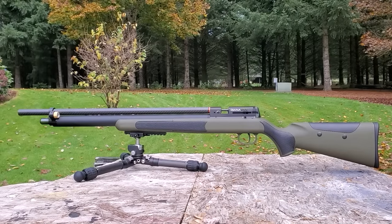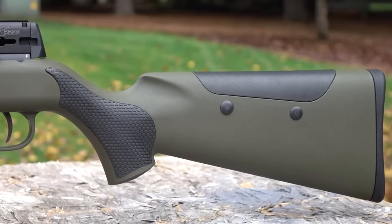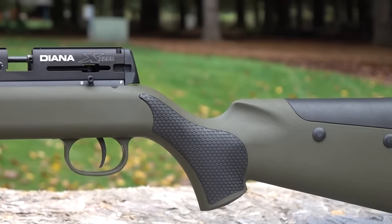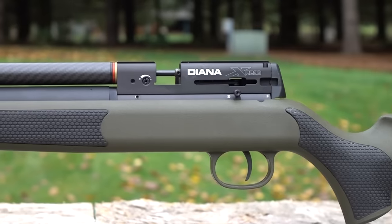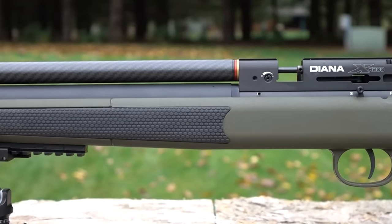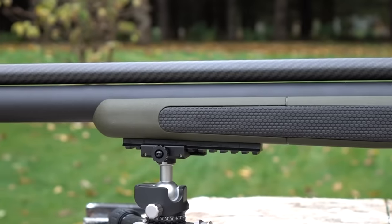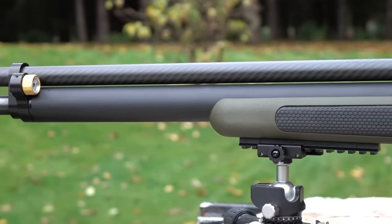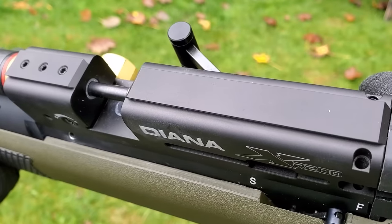you just have a fill pressure of 200 bar, so it's easy to fill with a hand pump and quick to fill with a compressor or tank. The reason it's so accurate is due to that Alturos regulator, but mainly it's a fully shrouded Lothar Walther barrel with a match-style barrel clamp for added stability. We've got an 11mm dovetail optics rail and a Picatinny rail under the forearm so you can attach your bipod.